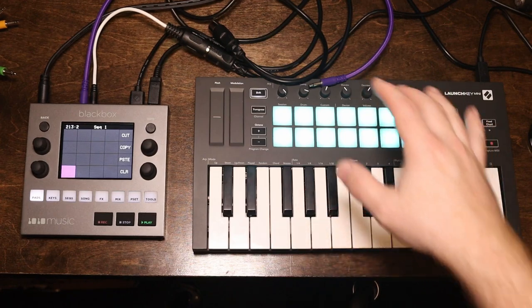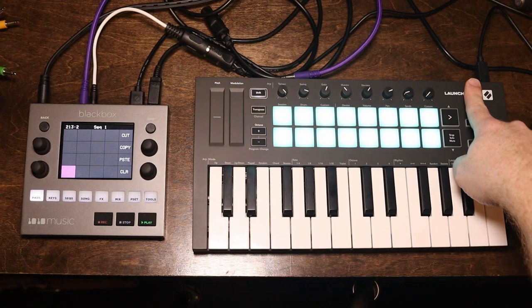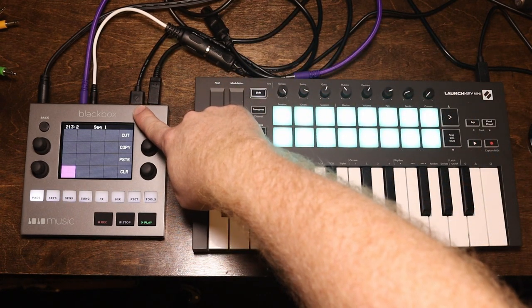It pairs really well with the LaunchKey Mini Mark III. As I've got it set up here, I just have a USB out of here into the USB port on the back of the Black Box.